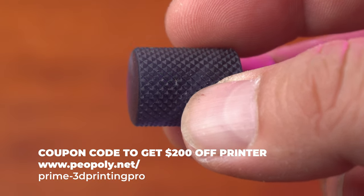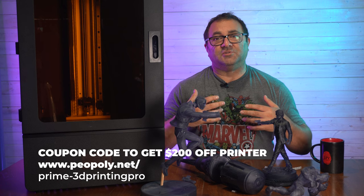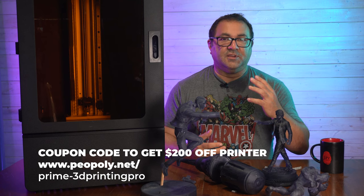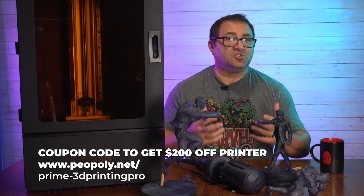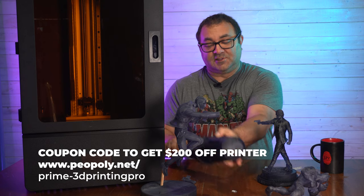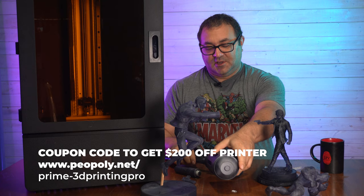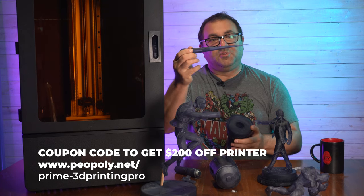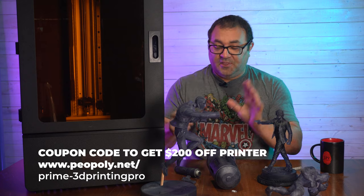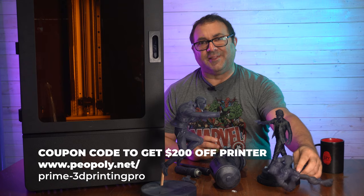The trade-offs: yes, a printer this size is a little more pricey than something a newer person might start with, but if you're printing more and more — using it as a side business, selling on Etsy, or running a small shop — the size prints you can get out of here are fantastic. This thumper piece, the head area, the spear — the tip on that is scarily sharp. These all fit on the bed along with Black Panther and a couple other pieces. You can fit a lot of stuff on this bed.